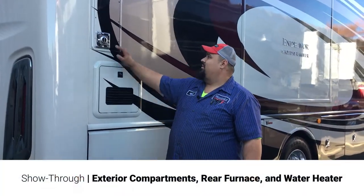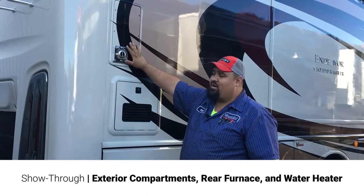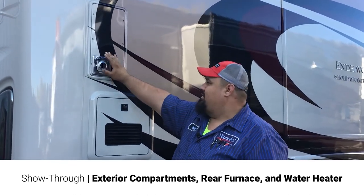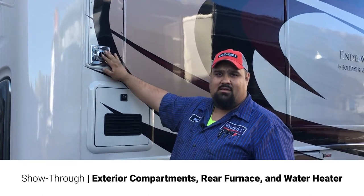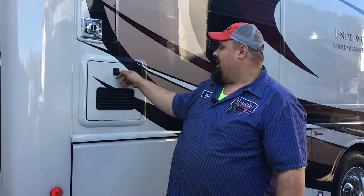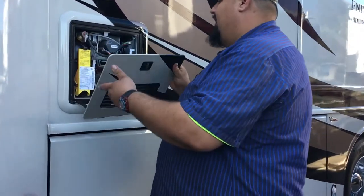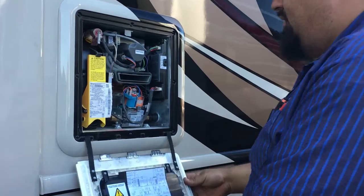On this side, starting up here, you got your rear furnace. Same thing applies — it does get hot, this is the exhaust for the furnace. Down below that is your InstaHot AquaGo water heater.